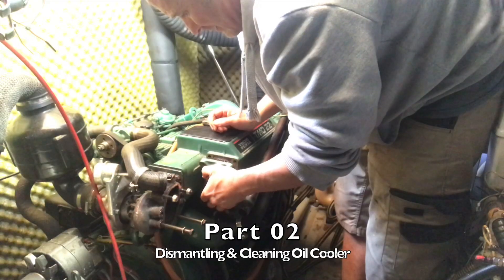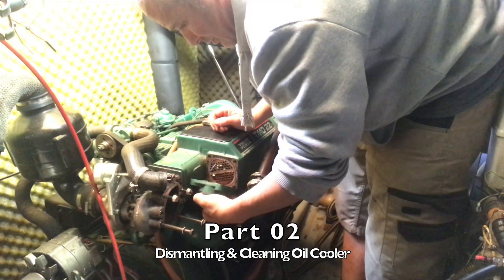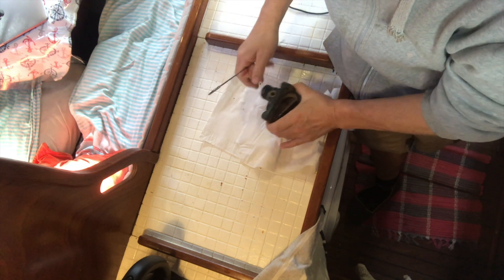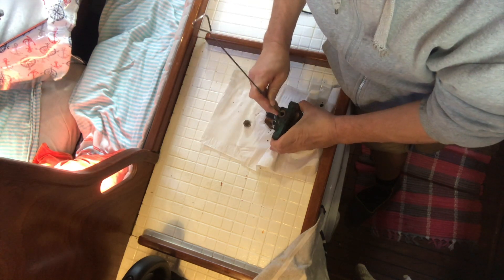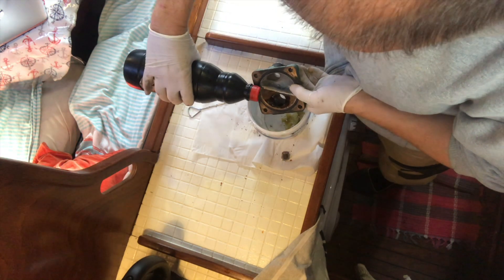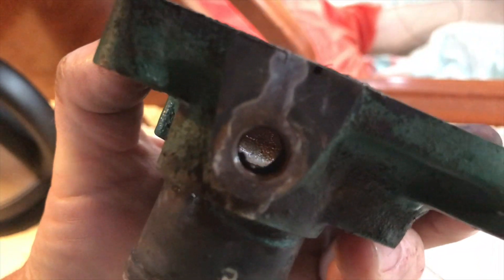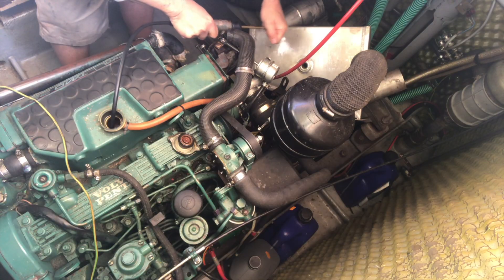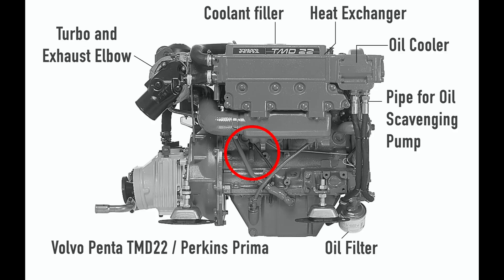First off I needed to clean the end cap and the drain plug with various pokey sticks and Aquafurta. Then I moved on to cleaning out the fresh water cooling system. I discovered there was a drain plug connected to the heat exchanger which I missed because there was a pipe already attached to it.